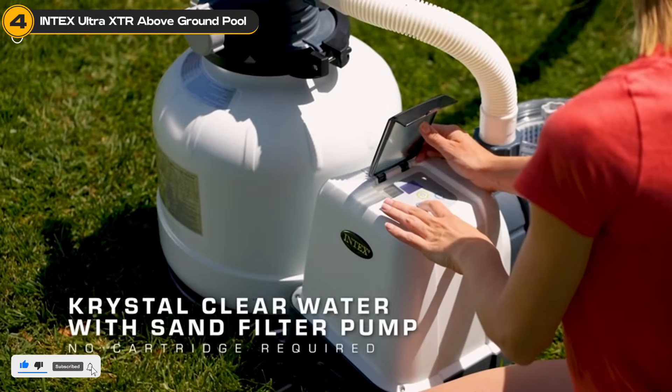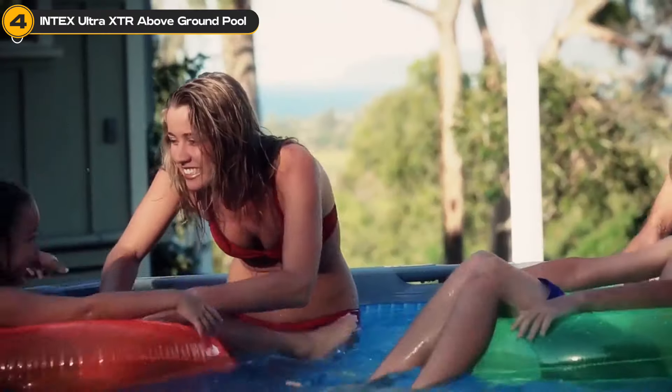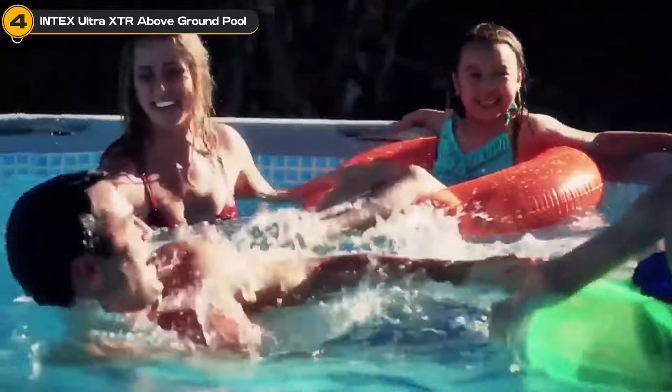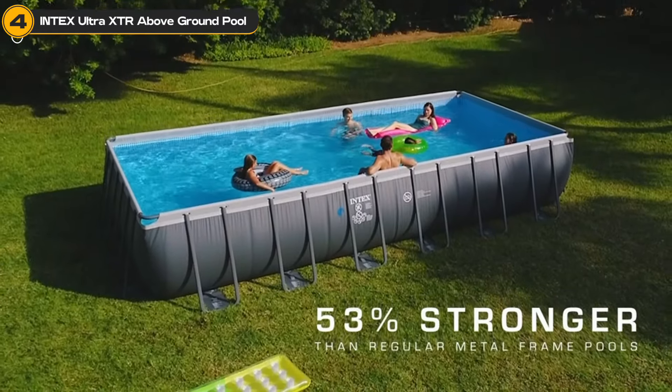This pool features a galvanized steel frame with an inner and outer powder coating to resist rust, and a three-ply liner that's tough against punctures. We chose it because it's not only spacious and robust, but it also comes with everything you need.